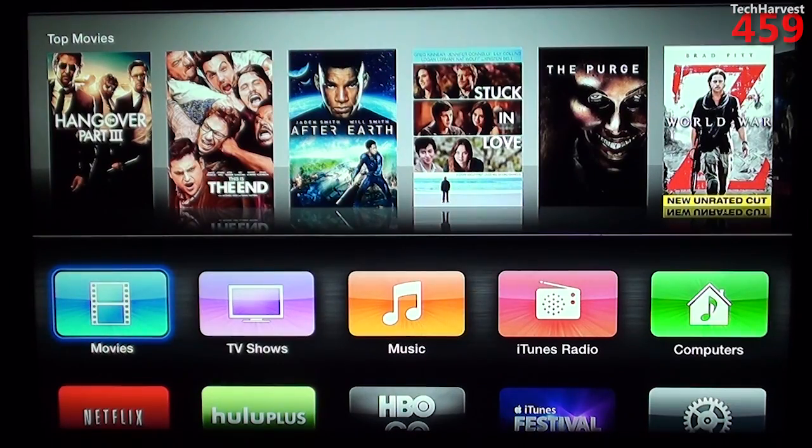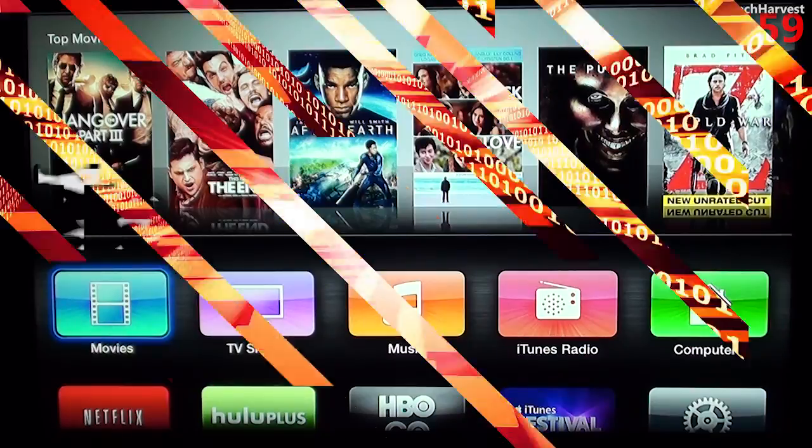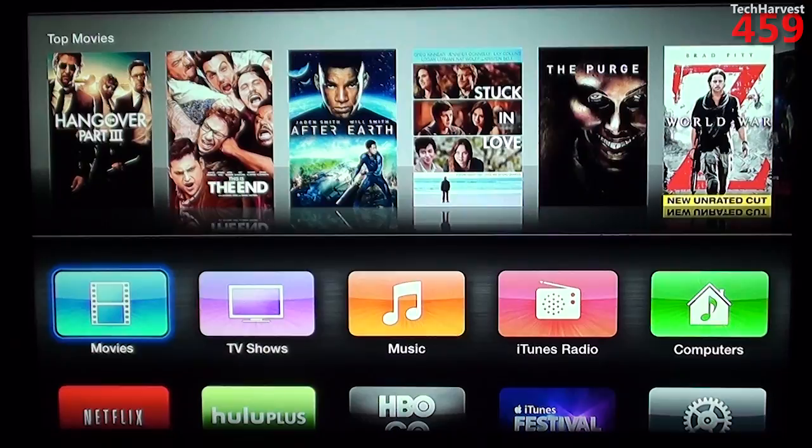In this video, we're going to take a look at the third generation Apple TV. Over the years, there's been a lot of talk of Apple actually putting out a television set. But as of the filming of this video, that's all just speculation and rumor, because the only Apple TV Apple has ever put out is a streaming media box, very similar to a Roku device.